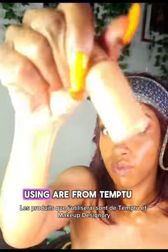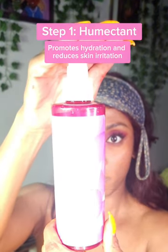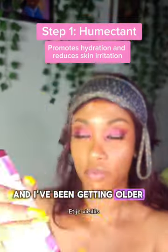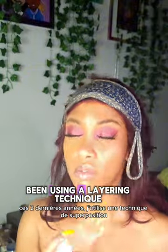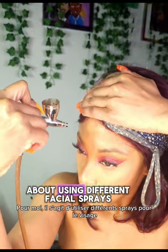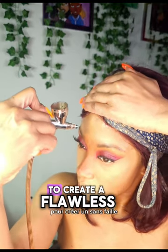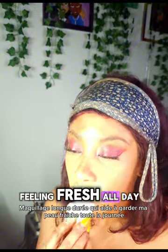The products I'll be using are from Temptu and Makeup Designory. Ever since I moved to a dry region in the States and I've been getting older, keeping my makeup from fading and my skin moisturized has been a struggle. So in the past few years, I've been using a layering technique that has been an absolute game-changer for me. It's all about using different facial sprays — from hydrating humectants to alcohol-based setting sprays — to create a flawless, long-lasting makeup that helps keep my skin feeling fresh all day.